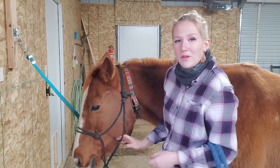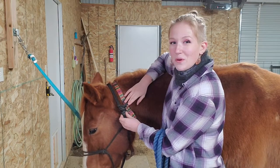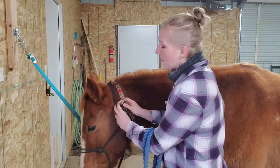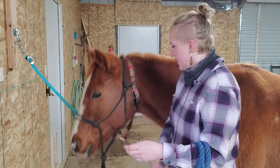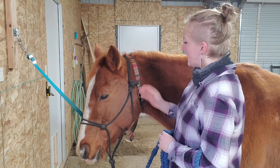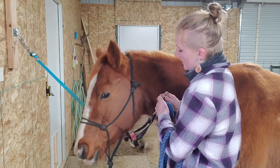Your goal is to have the tiny tail end pointing towards the back of your horse. I see a lot of people put rope halters on where when they're done tying, the tail end is pointing forward — that means you probably did it backwards and incorrectly. So just refer to this video if you need help figuring out how to correctly put on a rope halter. Then remove the nylon halter from around Gunner's neck and you have your rope halter on correctly.